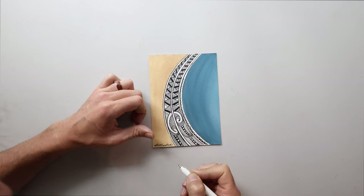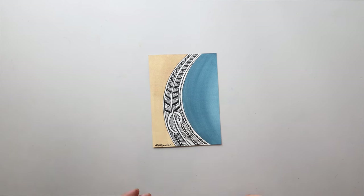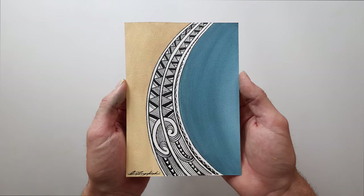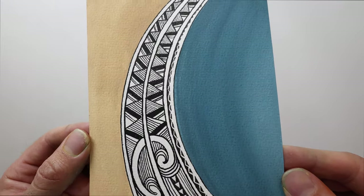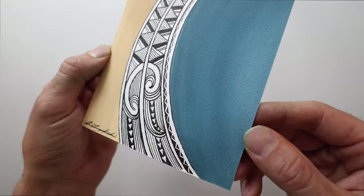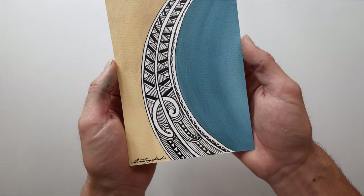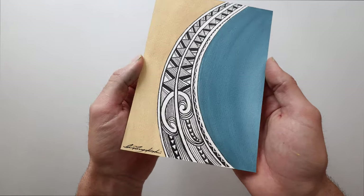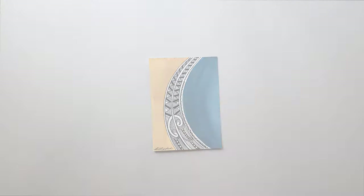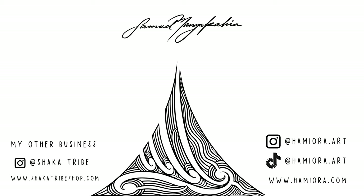So here it is — this is the final product. It's not too bad. I think we have a long way to go, but I feel like we achieved what we set out for. What do you guys think? If you made it this far, you're a true champion — thanks for tuning in. If you want to learn more, you can head to my Instagram, hummyoda.art, or my TikTok. Much love. Kia ora!